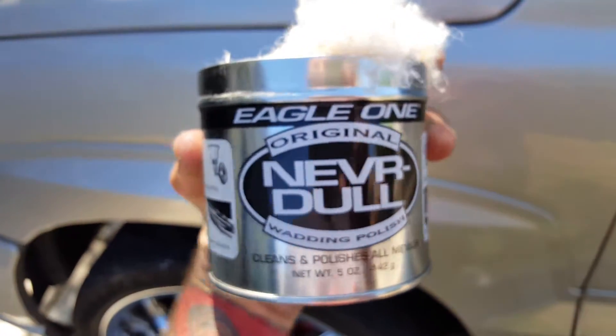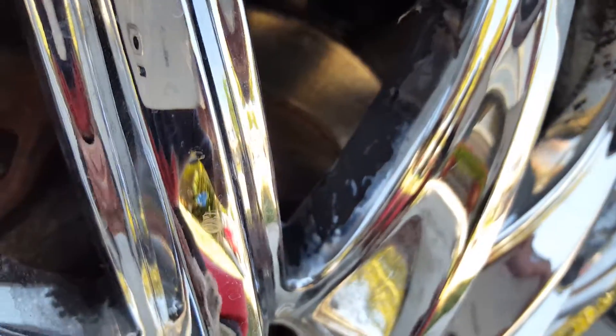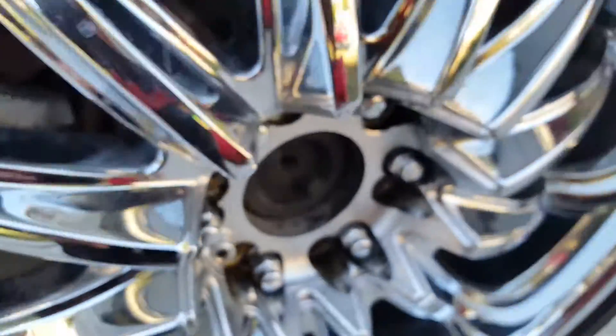So today I went and got a little bit of Nevr-Dull. I'm sure you guys have heard of it. It's a wadding polish. It's got some special stuff in it. I've used everything imaginable other than just taking like a wire brush. But Nevr-Dull is a really hard one to see.